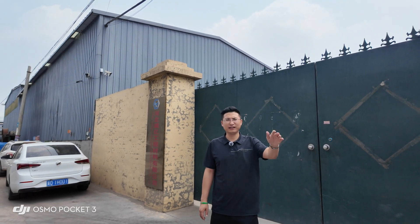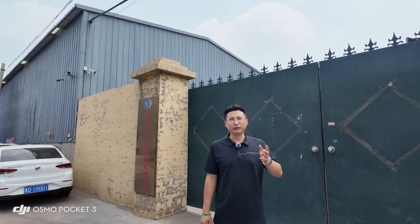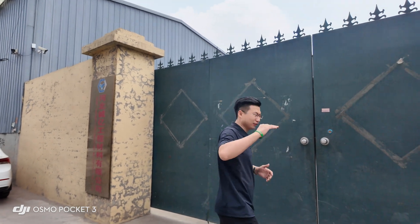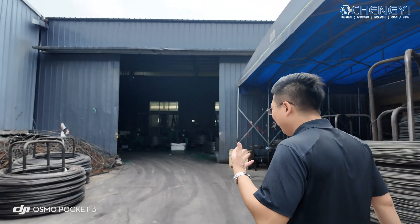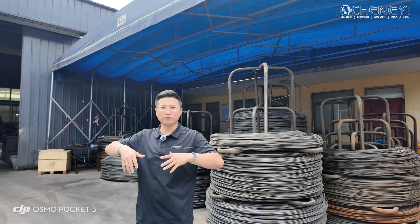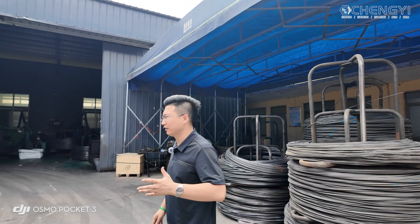Hello everyone, here's Murphy from the Cheng Yi company. Today I take everybody to visit my factory, and after the factory we took a tour around. You know the factories have very big sound, so I try my best to make my voice bigger so everybody knows what I'm speaking. Okay, let's go!